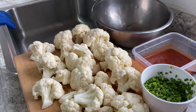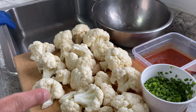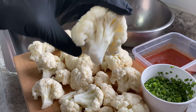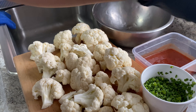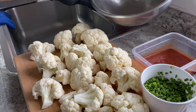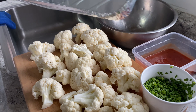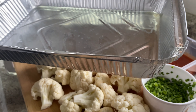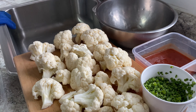We're trying this health thing and incorporating new ideas. I've seen buffalo cauliflower before but I've never tried it myself, so I'm going to try it today for the first time. I've got some cauliflower, rinsed it off, pieced it up. I've got my own buffalo sauce, some lemon pepper seasoning, a bowl, and a baking pan that I'm going to use to bake the cauliflower before we put it in the sauce.